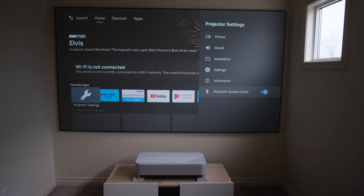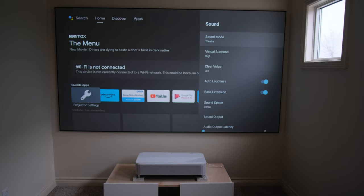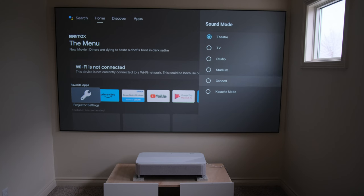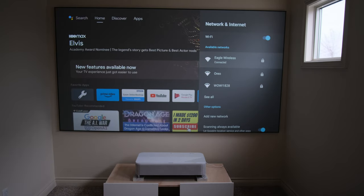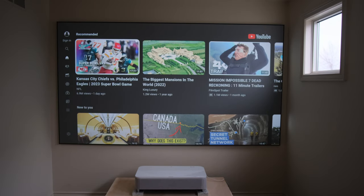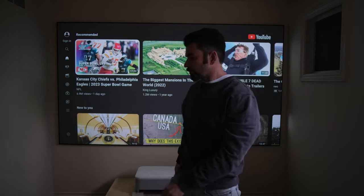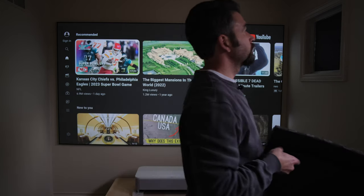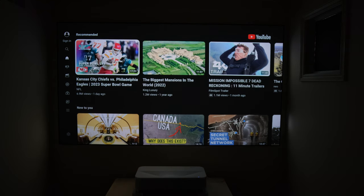You can even use the Epson as a Bluetooth speaker — if you don't want the image on at all and just want to play music through the Yamaha system, connect your phone and play some tunes. The projector also had tons of customization options for sound. Another cool thing about the Android OS is that you don't have to plug in an external dongle. It has built-in Google TV, so I just logged into Wi-Fi, pulled up the app menu, loaded YouTube, and found good content to show off HDR, SDR, 1080p, 4K, and other content.